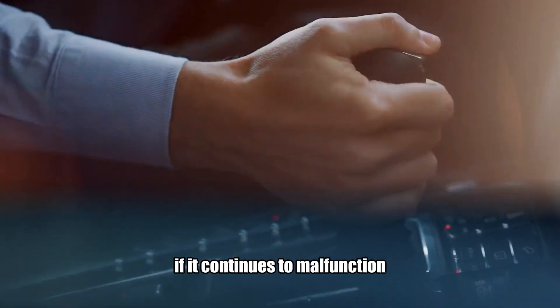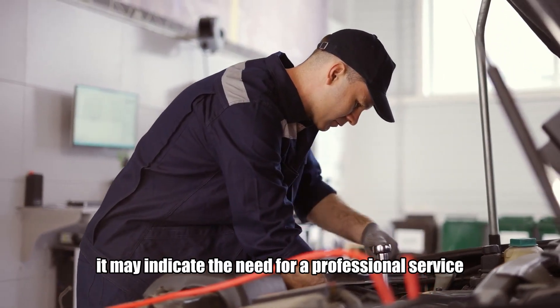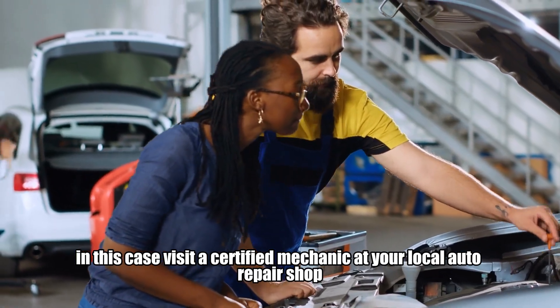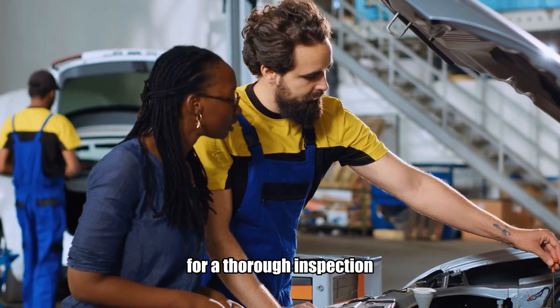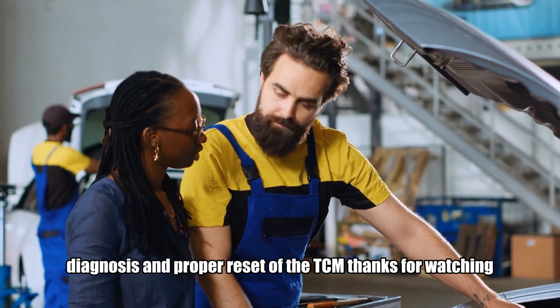However, if it continues to malfunction or keeps coming back after a short period of time, it may indicate the need for professional service. In this case, visit a certified mechanic at your local auto repair shop for a thorough inspection, diagnosis, and proper reset of the TCM. Thanks for watching.